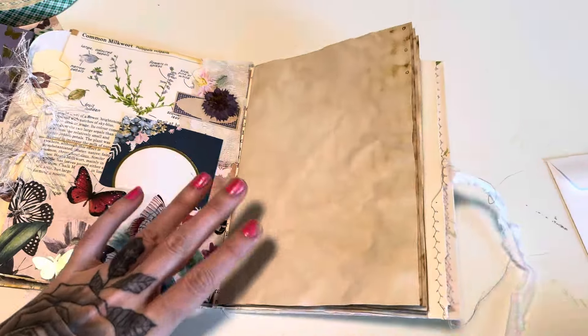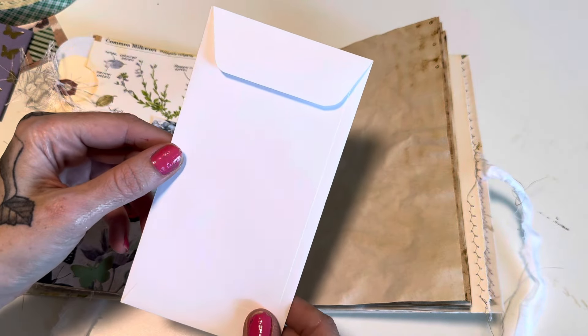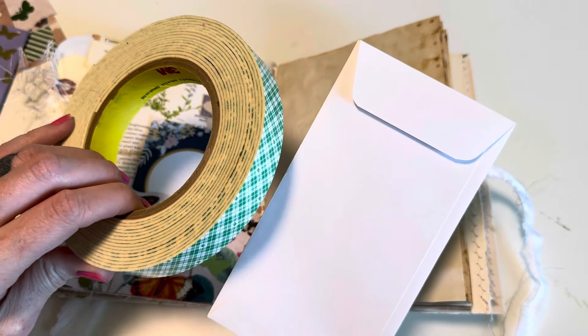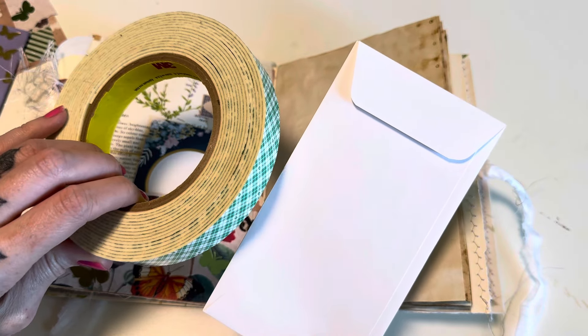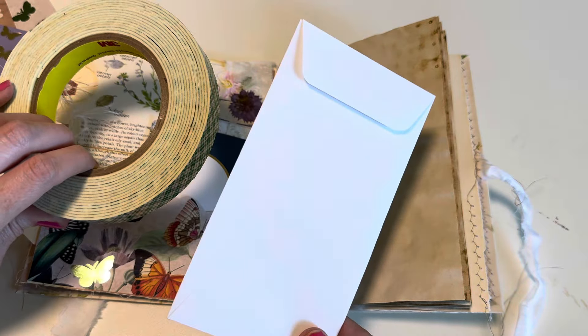I have some scrapbook paper, but the main item we need is some foam tape. If you don't have foam tape, you can layer up a few pieces of cardstock with adhesive instead, along with a policy envelope.